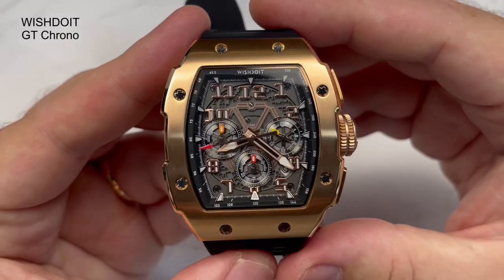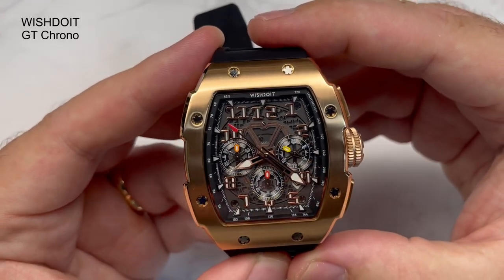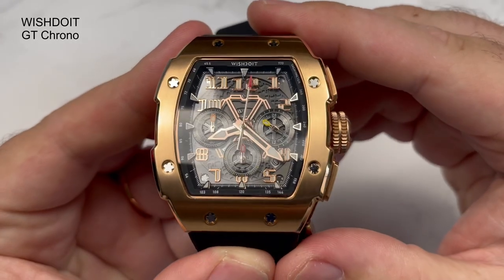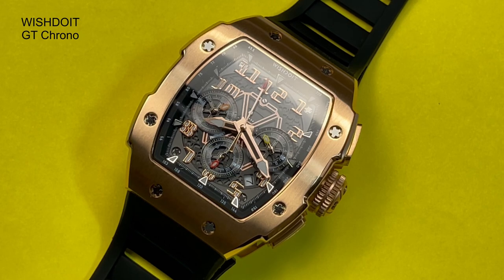Let's have a look at the dial in a bit more detail. You have a rehaut chapter ring with a minute track, indices at every hour, numerals in rose gold inside that, and the hands are also in rose gold. A mixture of brushing and polishing on the hands — I do like the way the hands are done, they look really stunning. Nice red accent from the tip of the second hand, and obviously the chronograph down there — I'll start it up so you can have a look. You've got a 24-hour sub-dial, and that's the minute sub-dial for the chronograph, with a yellow accent and orange accent. You've got the date situated just under the minute hand. It is all lume-filled — the loom on this was not bad at all, much better than I expected.